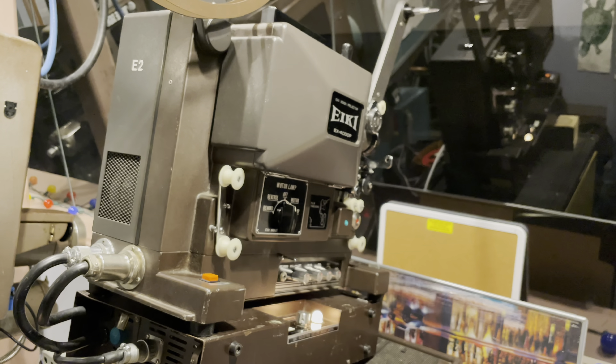That's how you use a 16mm film projector, and that's the end of this video. Thanks for watching — please like and subscribe. Peace out.